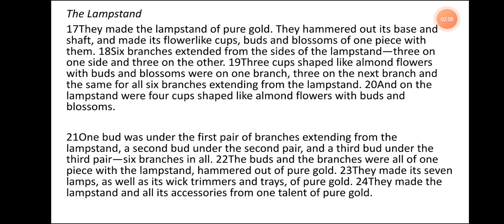The Lampstand. They made a lampstand of pure gold. They hammered out its base and shaft and made its flower-like cups, buds, and blossoms of one piece with them. Six branches extended from the sides of the lampstand, three on one side and three on the other. Three cups shaped like almond flowers with buds and blossoms were on one branch, three on the next branch, and the same for all six branches. On the lampstand were four cups shaped like almond flowers with buds and blossoms. One bud was under the first pair of branches, a second bud under the second pair, and a third bud under the third pair — six branches in all. The buds and branches were all of one piece with the lampstand, hammered out of pure gold. They made its seven lamps as well as its wick trimmers and trays of pure gold. They made the lampstand and all its accessories from one talent of pure gold.